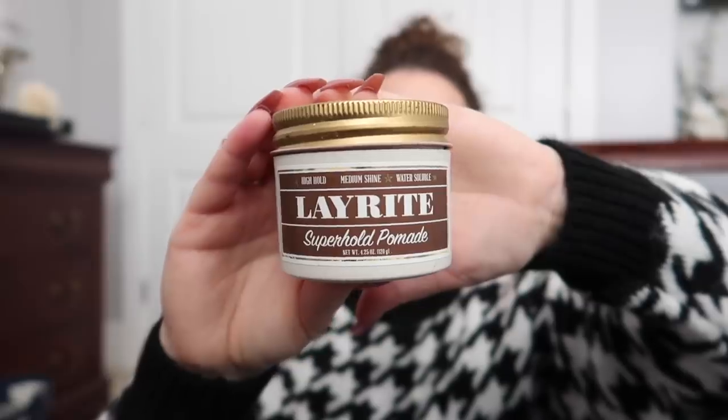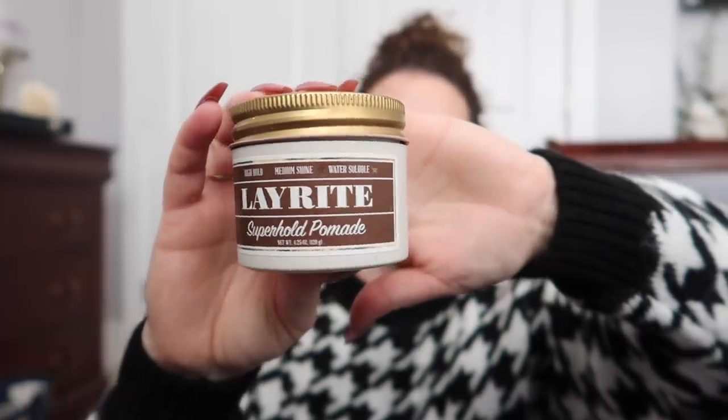First thing I'm going to show you is my boys' hair gel. I ordered this on Amazon. I like it because it gives shine but it doesn't have a greasy look, and it holds really strong but doesn't have that crispy look. I just love this. You put it on the hair when your kid's hair is dry — that works the best. I've done it when it's wet and I just don't feel like it works as well that way.